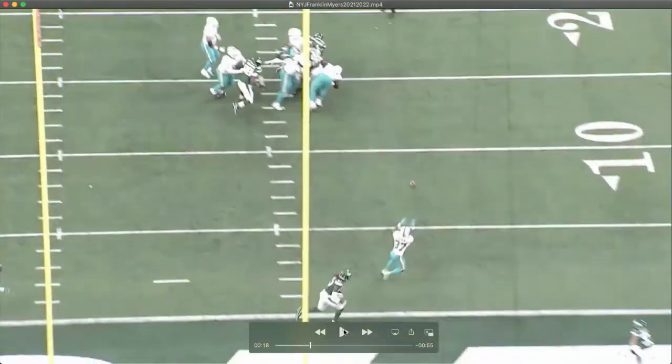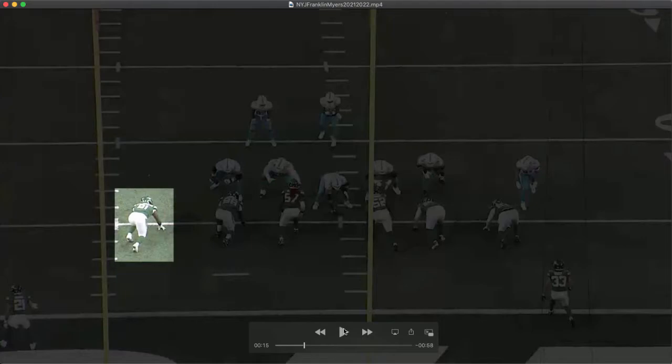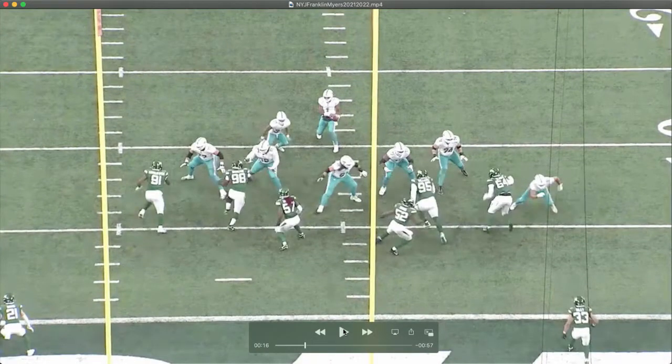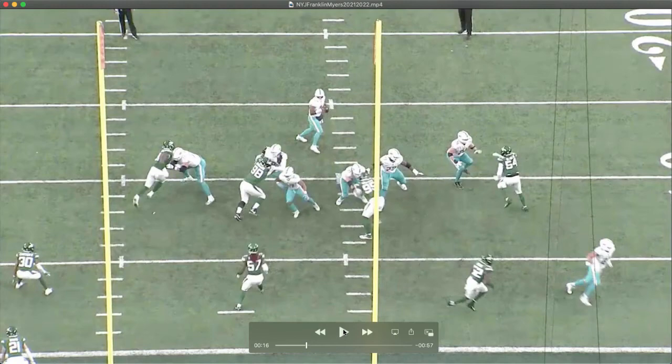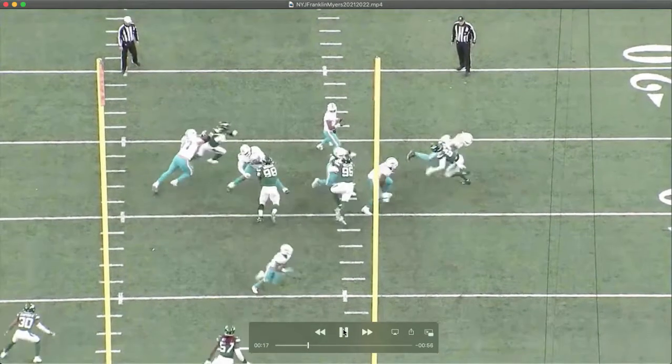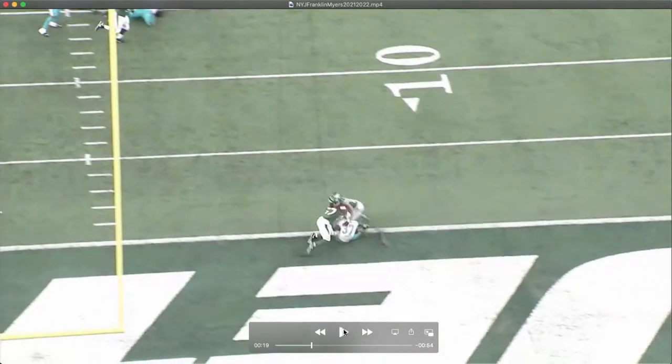You can see the same move — he really has a lot of stuff to go to. This is the side scissors, kind of the Ohio State special, even though he didn't go there. You can call it a double swipe as well, depending on who taught the technique. He's swiping across the tackle's face and ripping to finish, turning the corner for a big-time hit on the quarterback — just a phenomenal rush.